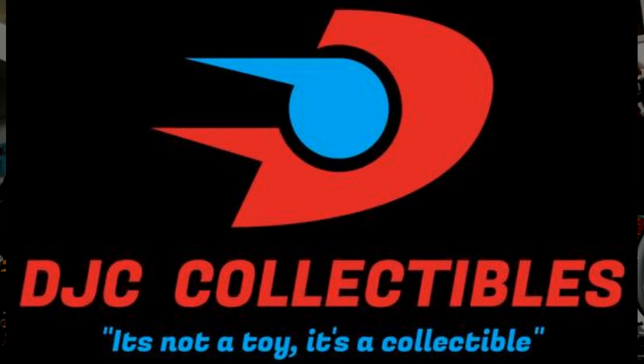Thanks for coming by. Before I do the review, I just want to remind everyone to check out my voice hacking playlist - the main feature of my channel - and check out my sponsor DJC Collectibles, a fantastic online store. At the end of this video you can get a 10% discount code for anything Transformers.